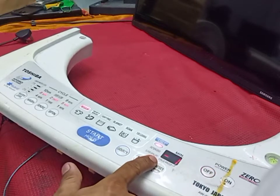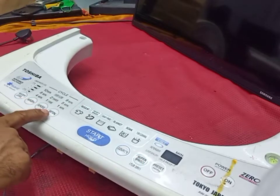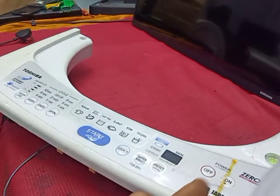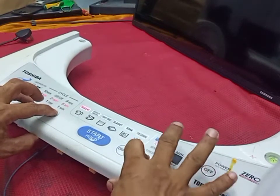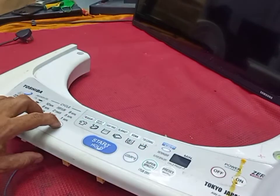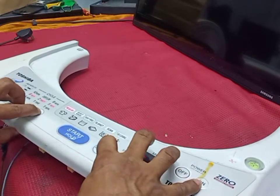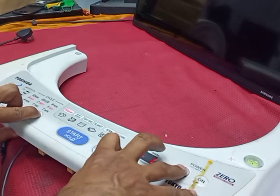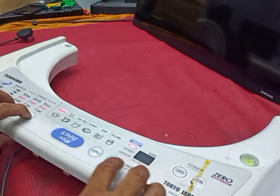To reset and clear error E71, hold the Wash, Spin, and Super Spin Dry buttons at the same time, then turn on the machine while holding those buttons.